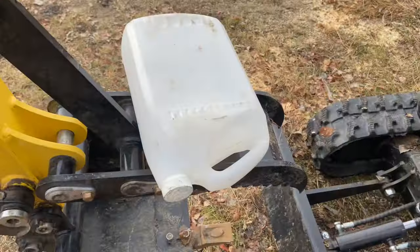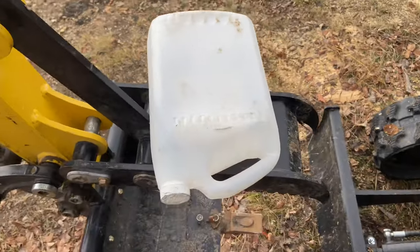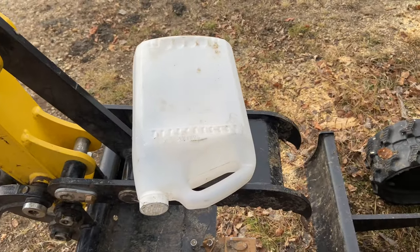On to the oil change. I'm just going to convert an old jug into a drain pan and we'll climb under there.